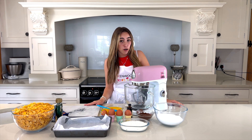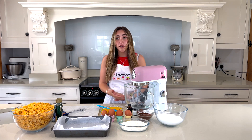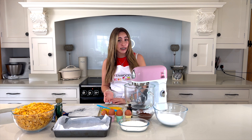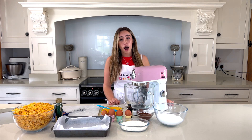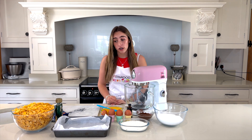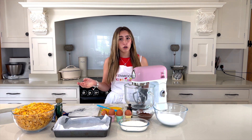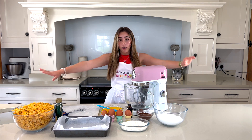Hey guys, it's Lily and welcome back to my latest video with the Kenwood Kids Club. I like to bake easy and fun recipes for you guys, so today I thought I would make some really chocolatey brownies topped with chocolate clusters — or chocolate cornflakes, whatever you'd like to call them!